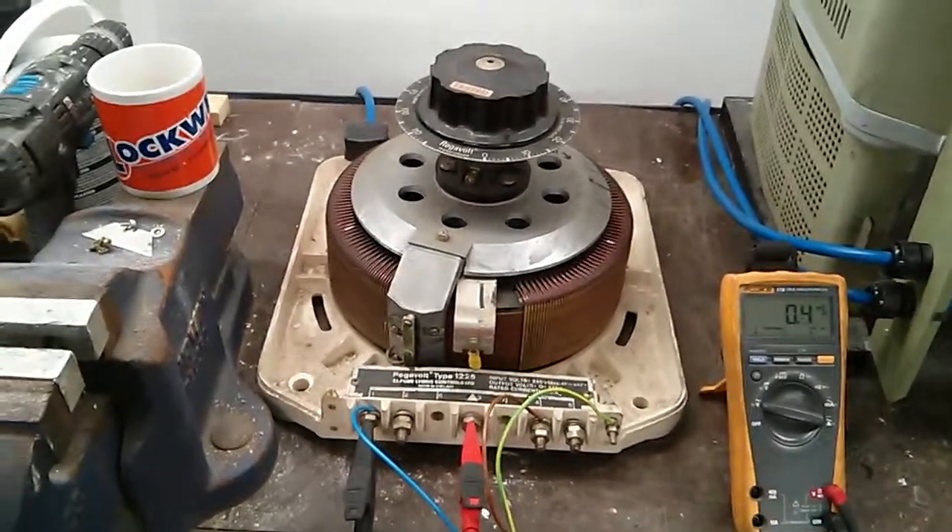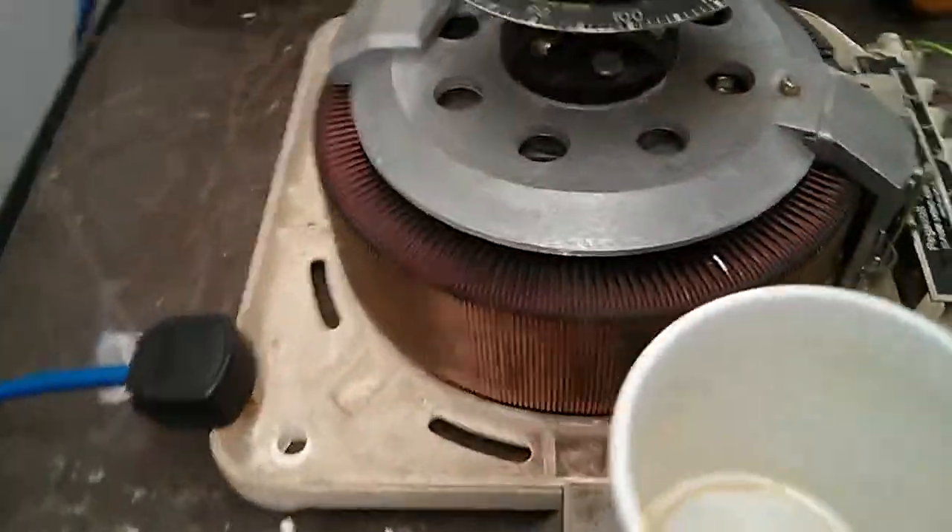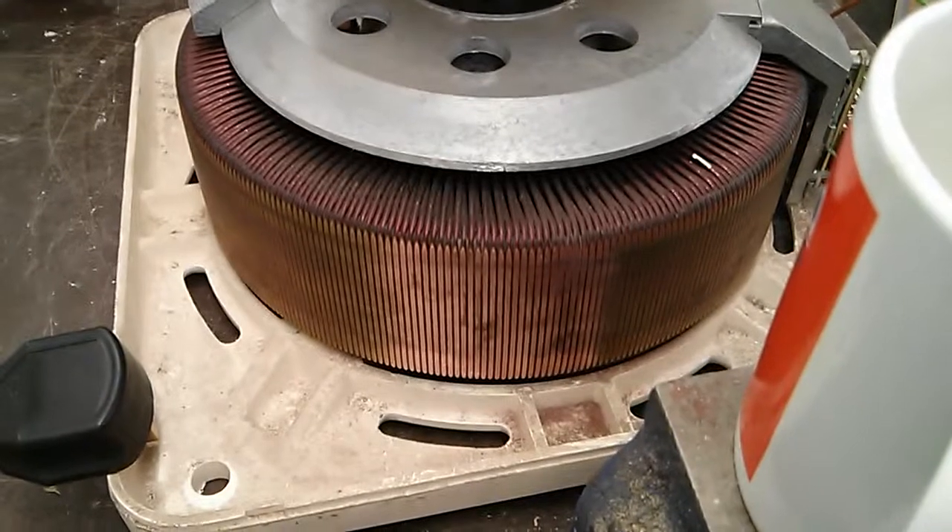Ok guys, got the new variant back together now. I'll just be doing a test run on it. As you can see there's a slight modification there.